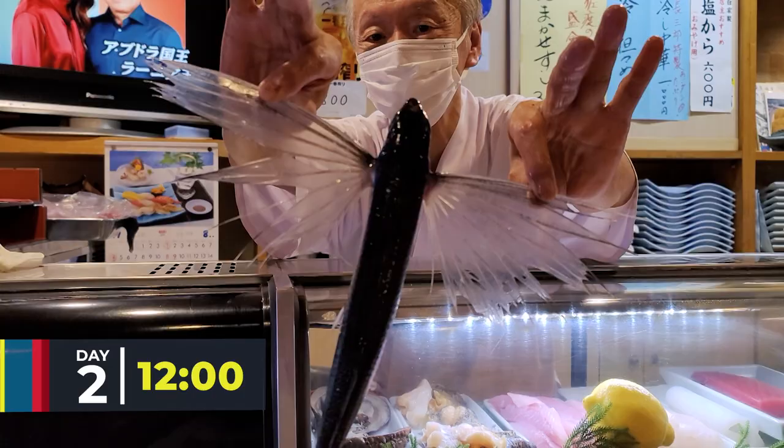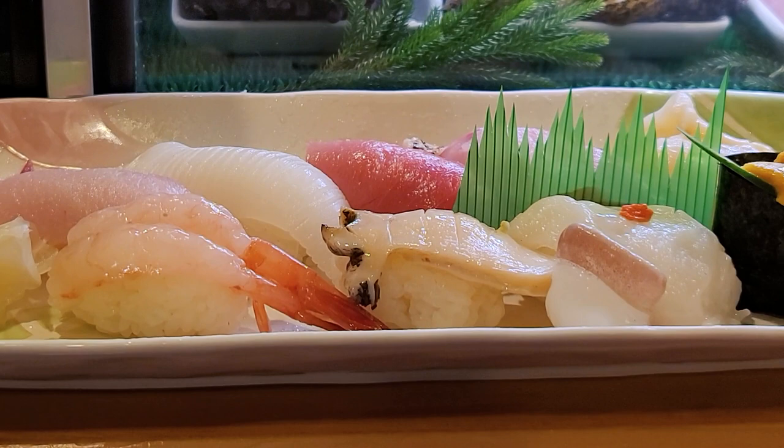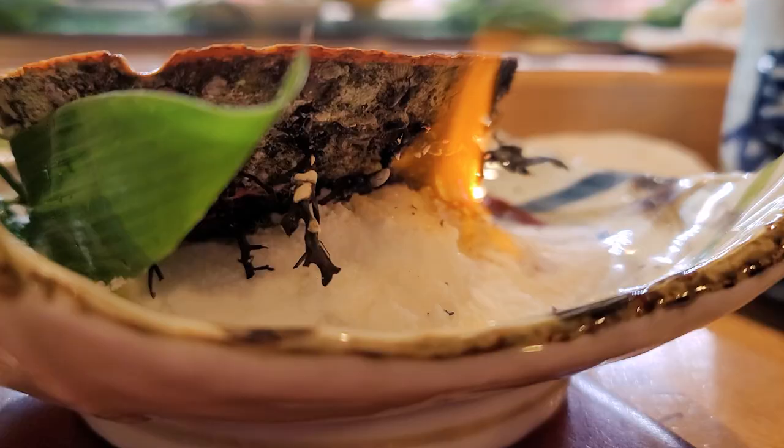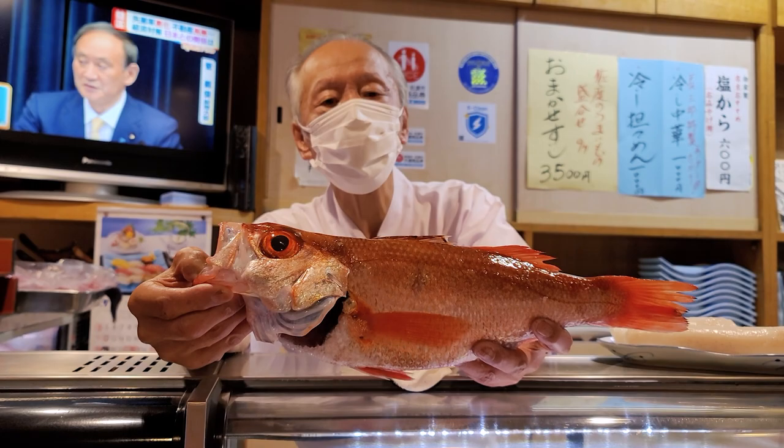On Sado, we're surrounded by ocean, so I've come to Chozaburo, the locals' favourite sushi joint. The smell of burning salt is delightful. Here's the master showing us his catch of the day, and it really is quite something.